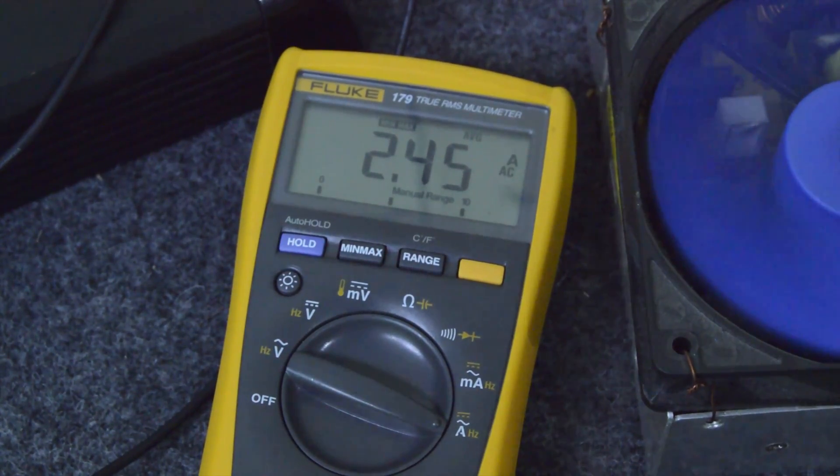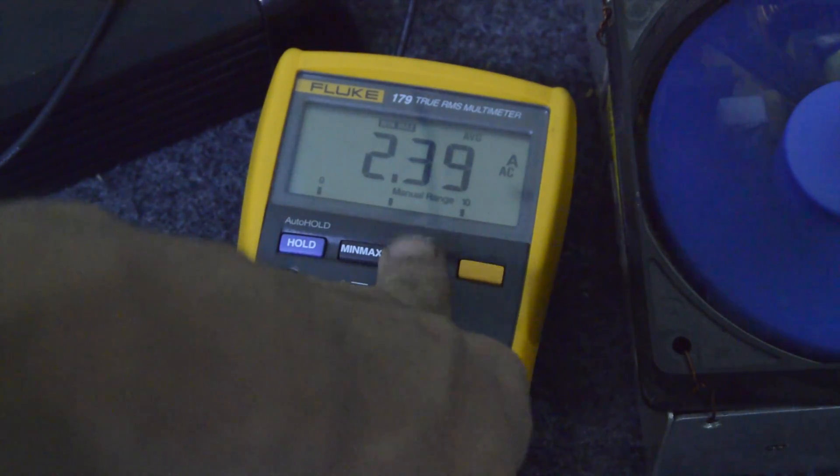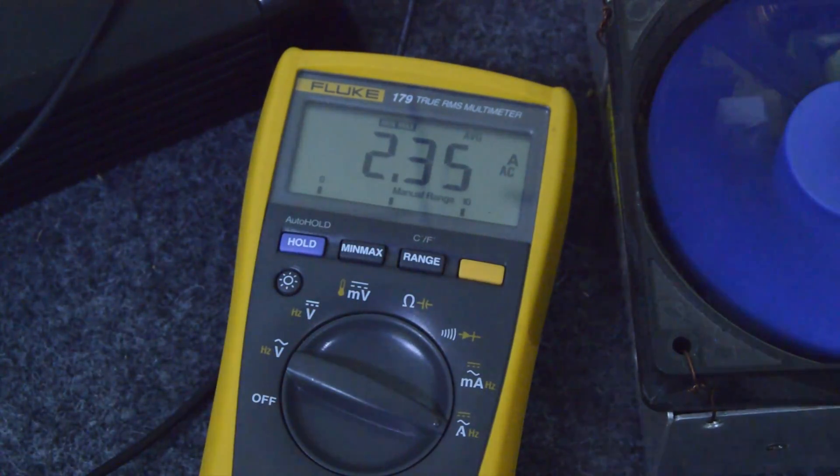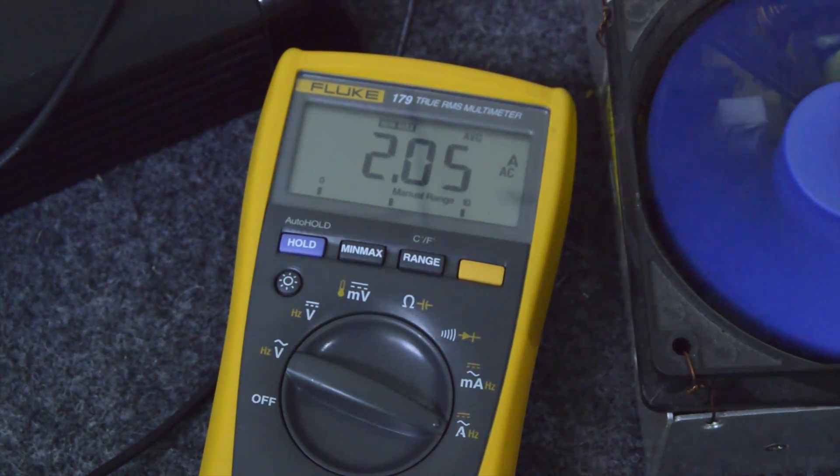After getting those numbers — I almost forgot to mention — there's a moment in the time-lapse where you see me reset the maximum. That was because I accidentally set something the wrong way, so it jumped up to 8.25 amps — or was it 8.75? I'm not quite sure, I'll have to recheck the video. But it was in the wrong setting, so I went ahead and reset the readings. From the video, it's about 6.25 amps.